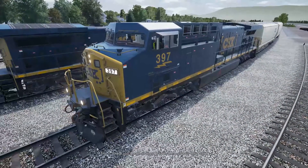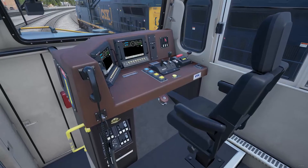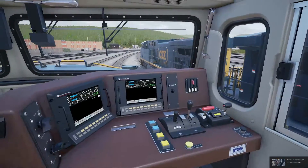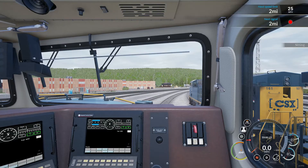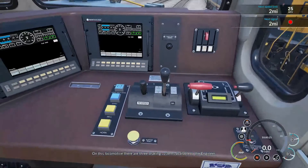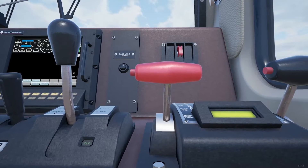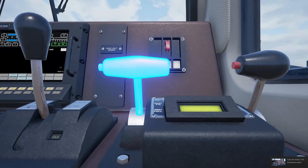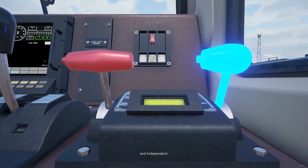This is where you'll learn all about train brakes and how they work. On this locomotive, there are three braking systems available to the engineer: dynamic, auto, and independent.